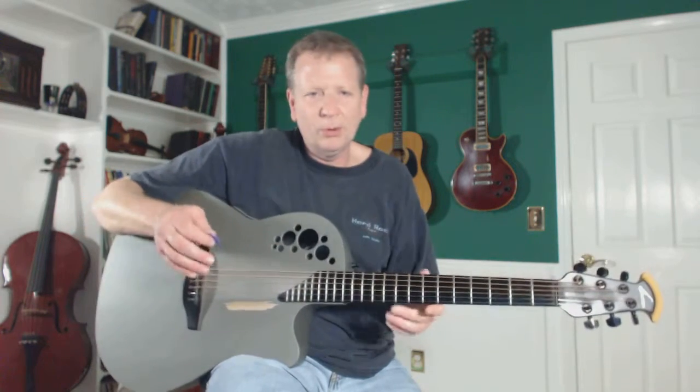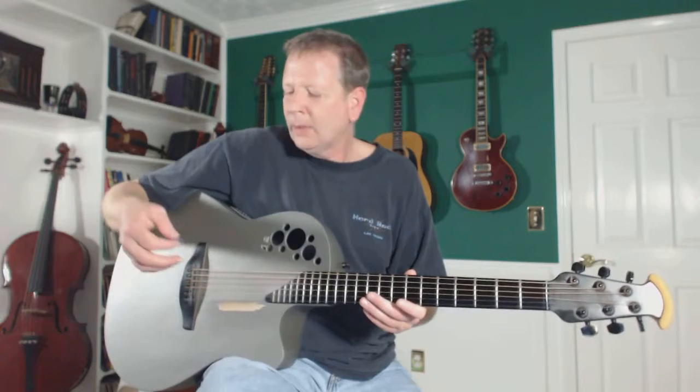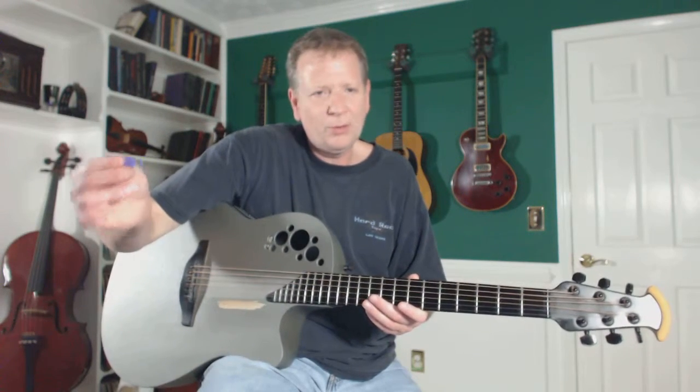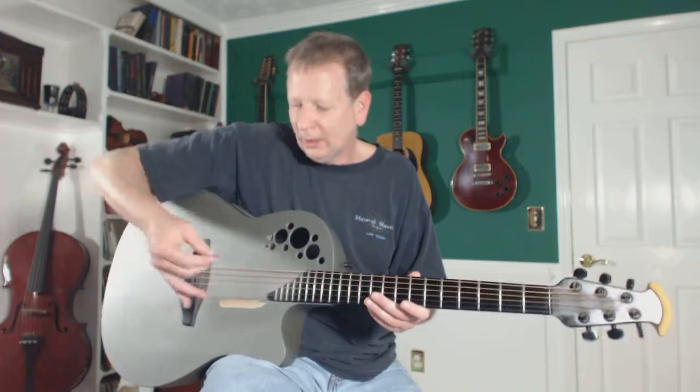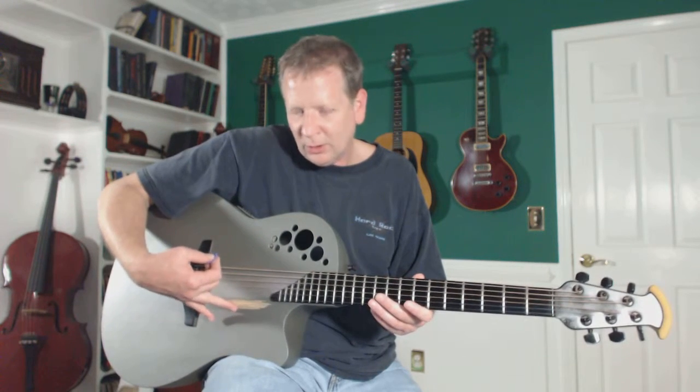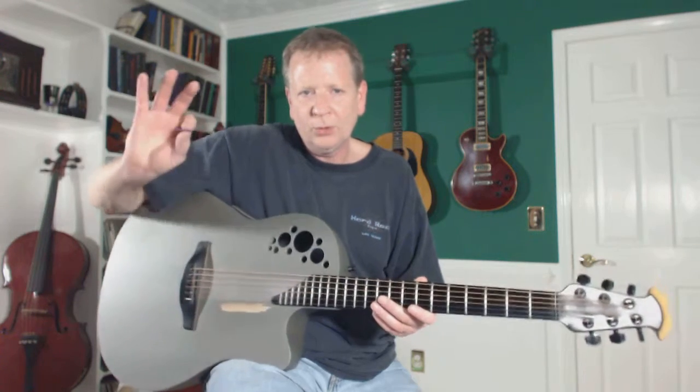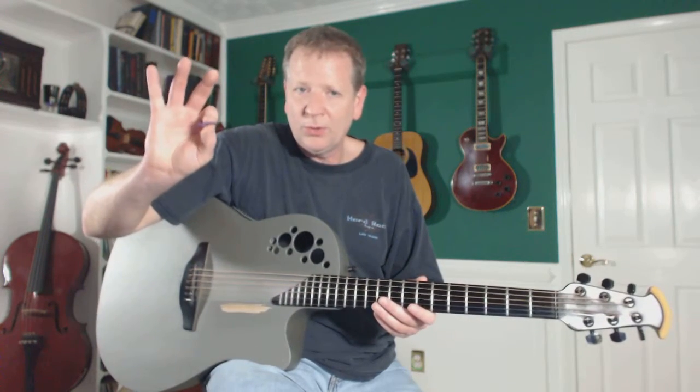It's going to be a little uncomfortable at first. But this will also help you with some other things — it will help you relax your hand, and it will help you hold the pick correctly. A lot of times people want to hold the pick with two fingers and a thumb, and you don't want to do that. It makes it hard to reach down to your guitar if you're holding the pick wrong. This technique will remind you to hold it with just your thumb and your index finger.